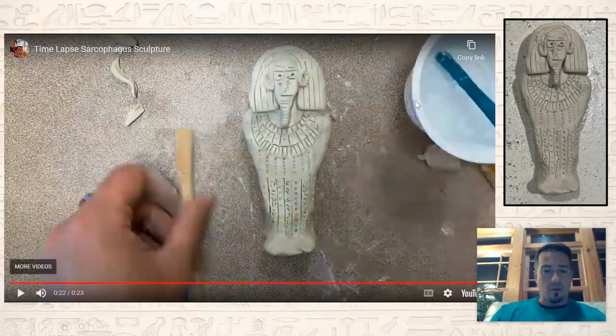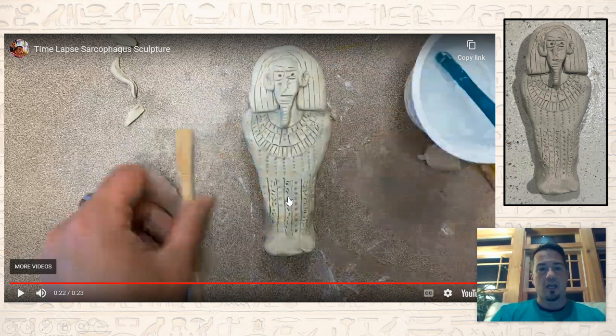Going down along the front, I just put some little designs — like a pattern of dots — and then I tried to make it look like hieroglyphics. I used a little needle tool. This is too small to make actual hieroglyphics, so I just made little squiggly lines and details just to resemble hieroglyphics coming down the body.